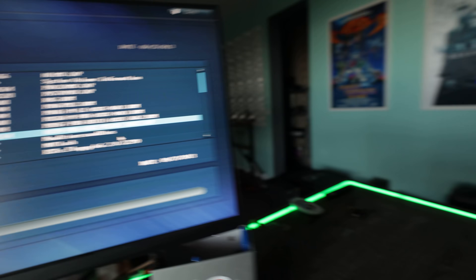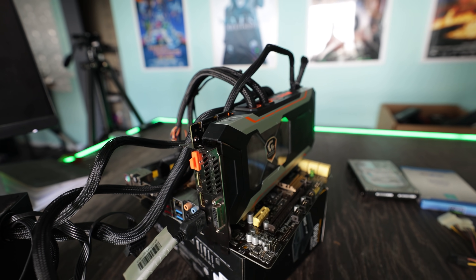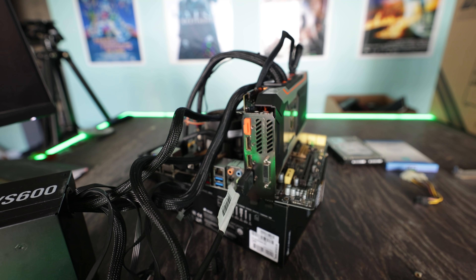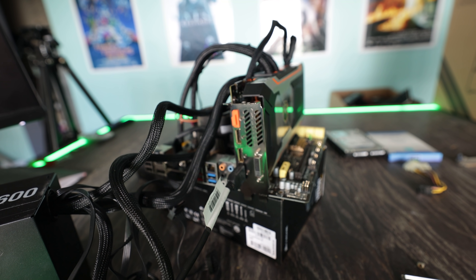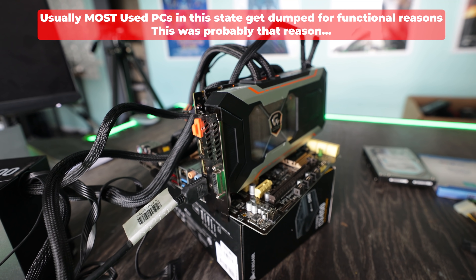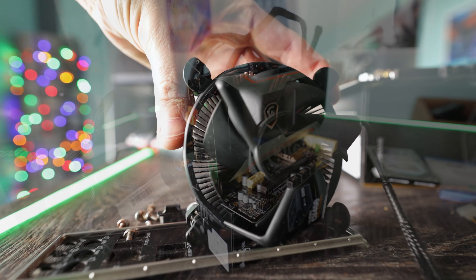That is really good news. Everything works fine, except I might replace this fan here because it doesn't look like it's working properly — it starts to spin up and then just freezes. So I'm going to replace that fan with a cheap option that will still add to the aesthetics of this build.